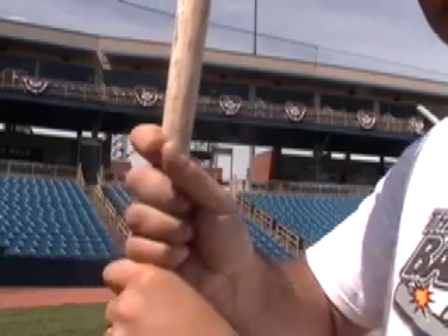Hi, my name is Jim Rickon, professional hitting coach and creator of the Bat Jack grip trainer. One of the things that I've noticed with a lot of the amateur hitters and some pro hitters is the inability to grip the bat properly with their hands.